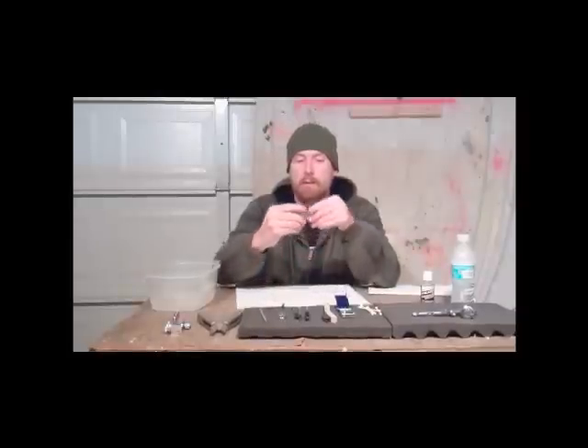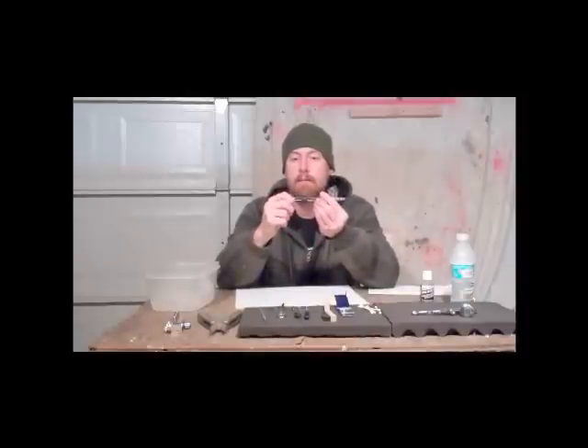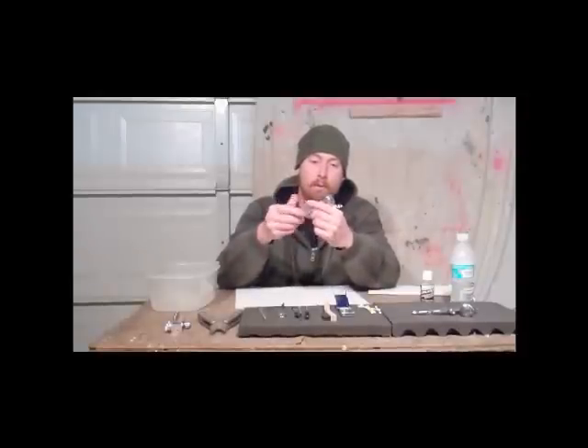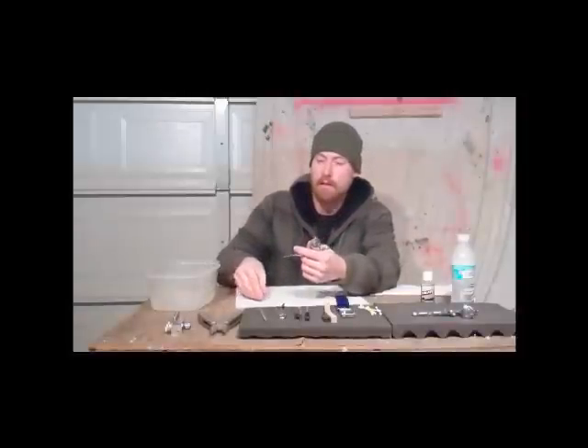As a lot of you know, dual action airbrushes — down for air, back for paint. With a locking nut back here, you can control how much paint you can put out; it restricts it. A lot of the times I just run it with it either all the way open or this whole thing off. But when you're doing really high detail work, it's nice to be able to have that option.